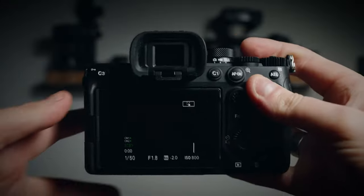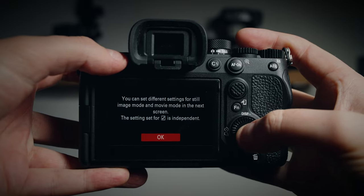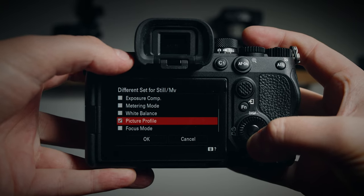Next, I want to make sure my exposure and picture profile settings differ between video and stills mode so that when I transition from one to the other it's seamless. You wouldn't want to be shooting video in S-Log3 and then need to take a photo with your ISO at 800, the wrong picture profile, and shutter speed at 1/50th. To tweak these, go to Menu > Setup > Operation Customize > Different Set for Still/Movie, and select which settings you want to differ between the two modes. I've got aperture, shutter speed, ISO, and picture profile set to differ. The a7IV is designed to be a hybrid and this is one of the keys to unlocking that fast hybrid workflow.